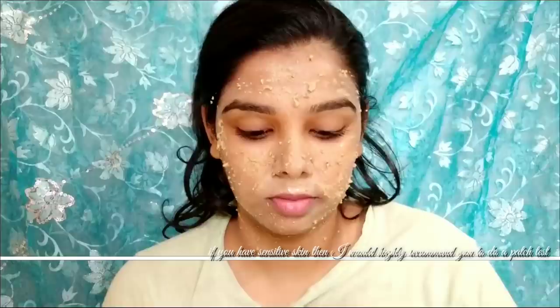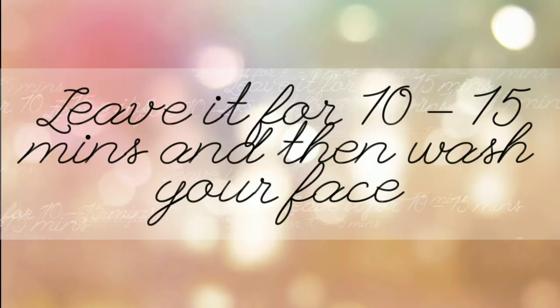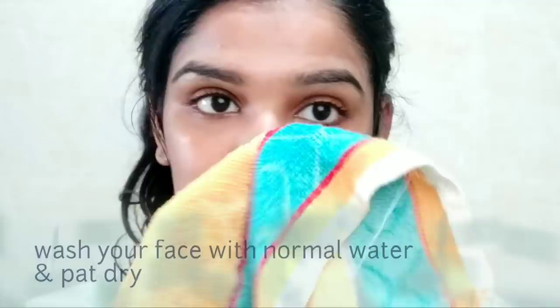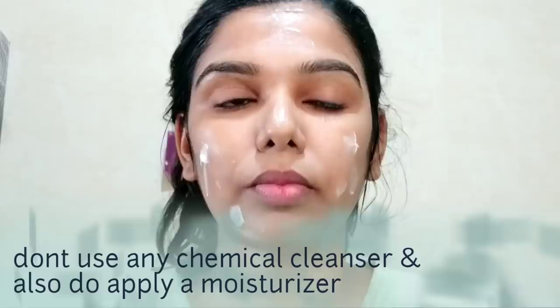You can store any leftover powder in a container. Use this face pack weekly twice for best results — you will notice a lot of glowing and bright skin. After washing off the face pack, apply a moisturizer such as Cetaphil moisturizer.